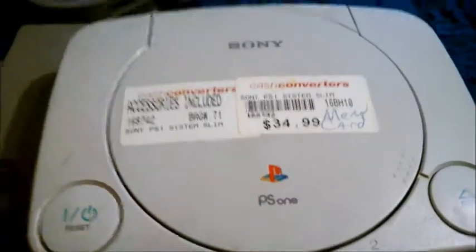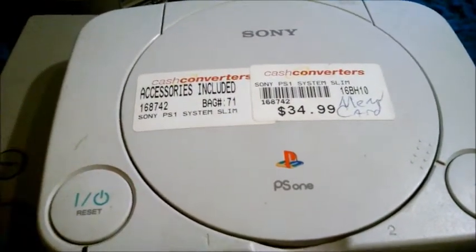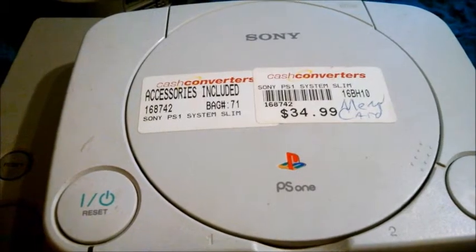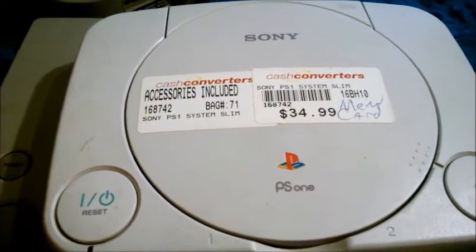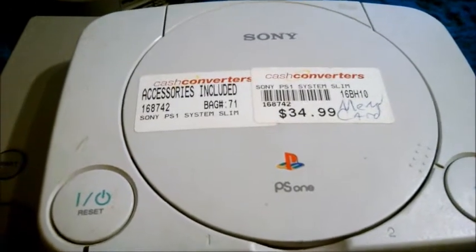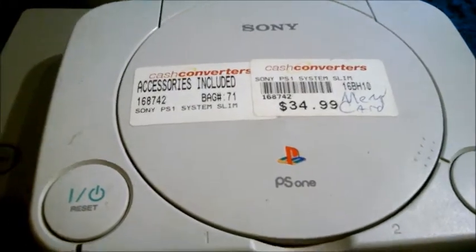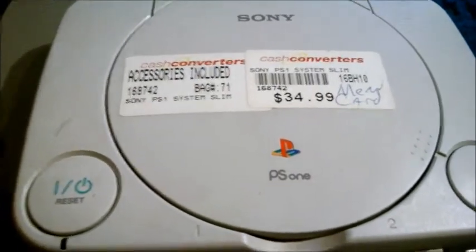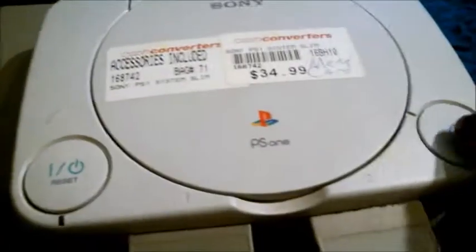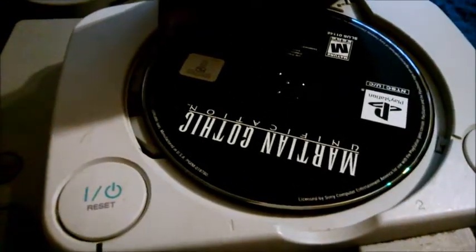Here's the PS1. You can see where I got it and how much I paid for it. I bought this one because the other one's spinner broke, and then I played my PlayStation 2 so much that the chip actually burnt out in it. So I can't play PlayStation 1 games on it anymore, and I don't have a backwards compatible PlayStation 3. Although I wish the newest PlayStation was backwards compatible.